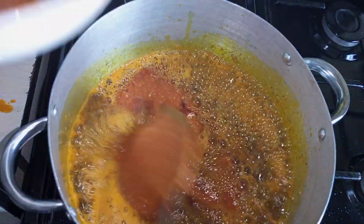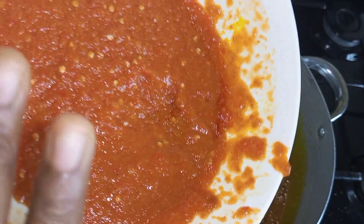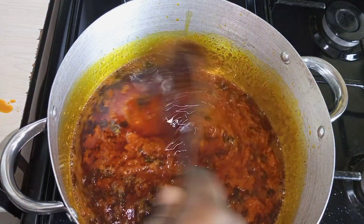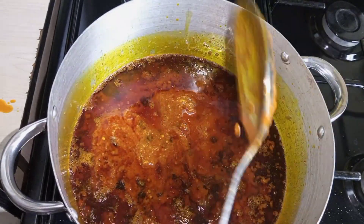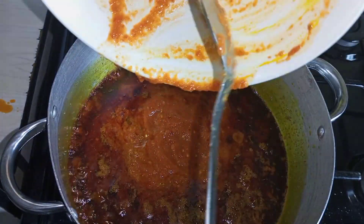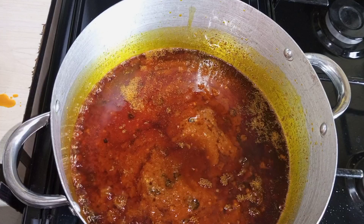Right about now I'm going in to add my pepper. Keep in mind that this pepper is just pepper and onion — no tomato. We do not use tomato to cook Efo Riro. No tomato, just pepper and onion. Now I'm going to pour in the rest. We have to cover the soup and leave it to fry properly.